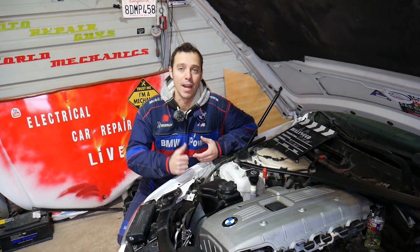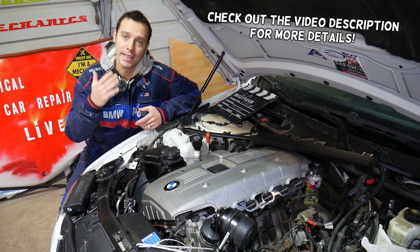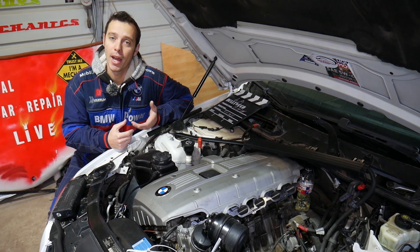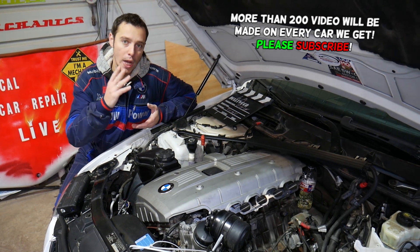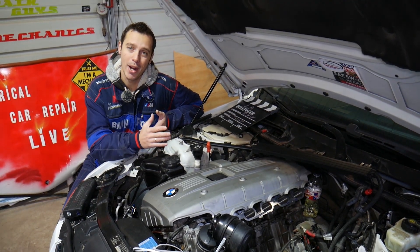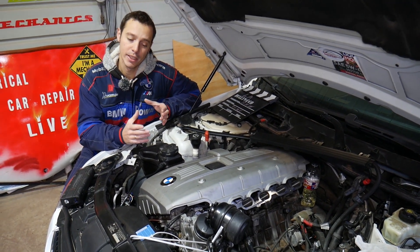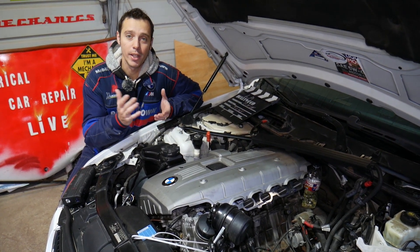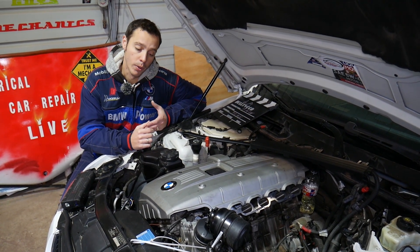Hey guys, welcome back to Electrical Car Repair Life. Thank you for watching and subscribing to the channel. If you have a BMW 1 Series — generation E82, E87, or E88 — the E82 is the sedan, E87 the hatchback, E88 the convertible — and you have a four or six cylinder engine and you're wondering what is bank one, what is bank two when scanning your system with the engine light on, we'll explain where bank one and bank two are located today.